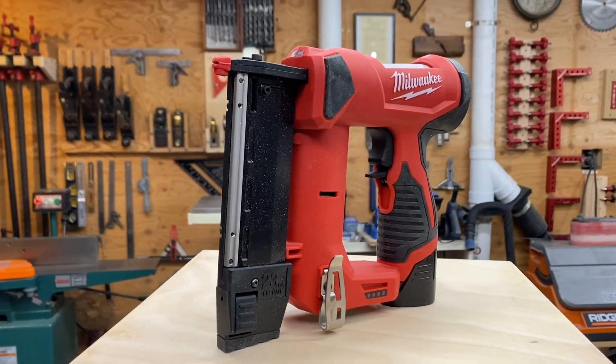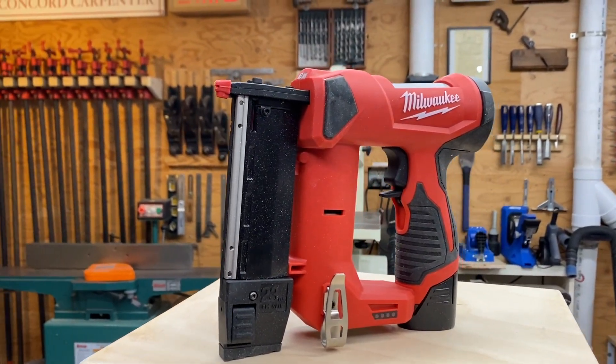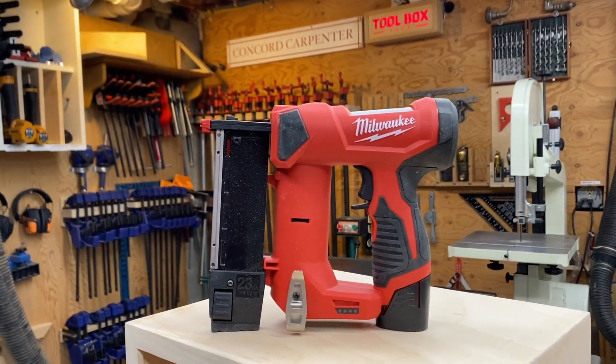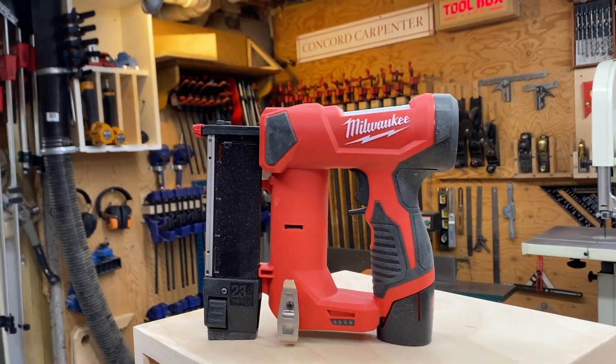Hey guys, we recently tested the Milwaukee M12 23-gauge pin nailer. This new pin nailer runs off the M12 battery platform. It weighs 3.3 pounds and it drives 23-gauge headless pins ranging from half inch to an inch and three-eighths.